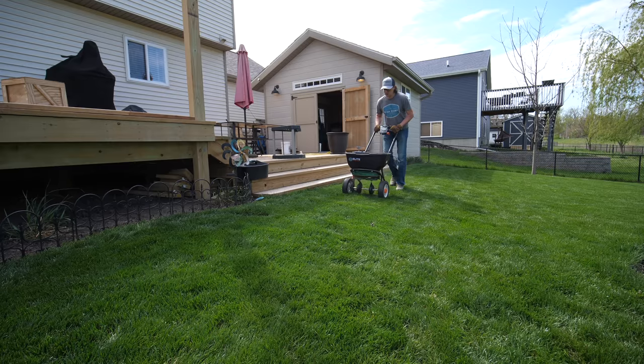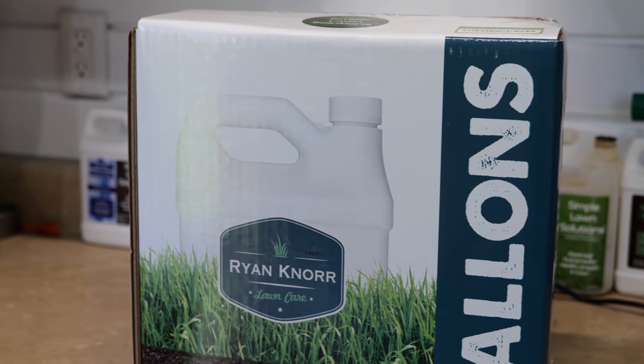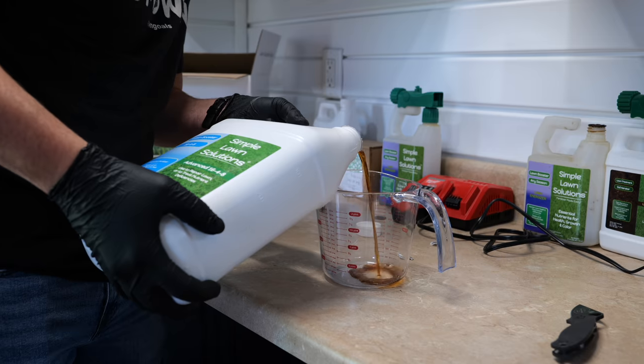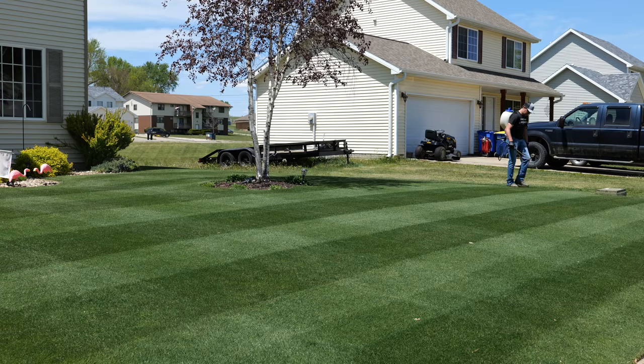If you're on a four-step granular program, the mid-summer piece is typically where there's no fertilizer going down, and your spring application has to last all the way until fall. For a lot of people that's fine, but I've found that in addition to irrigation, continuing those low doses of fertilizer is key to keeping a really green lawn in the summer. Liquids work really well for this right now. Granulars can work too if you can put them out at low doses, but it's hard to do that precisely in a spreader. Liquids let you put out a low amount without causing extreme growth while still giving the lawn nutrients.